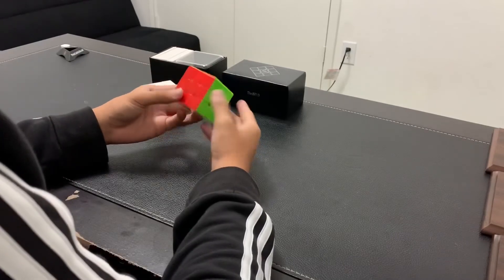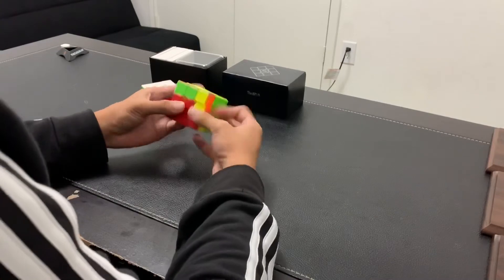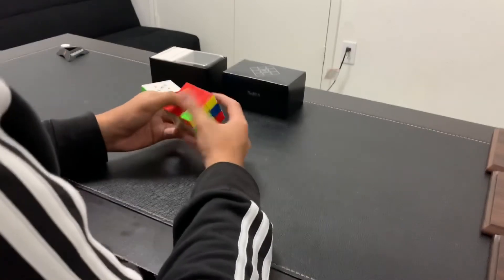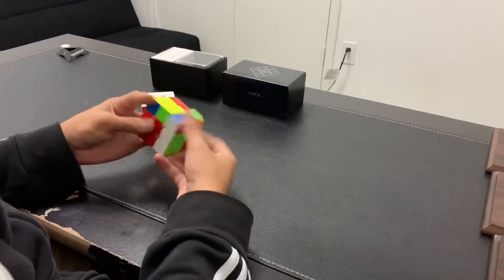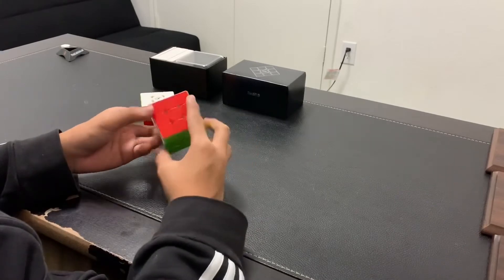After experimenting around with the tensions and magnets, I decided to use the green spring tensions with the red magnet strength. I wanted it to closely resemble my Valk 3 Power M, and it's already starting to do so. And without further ado, let's get to our first timed solve.